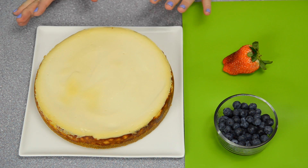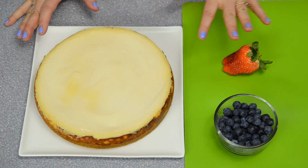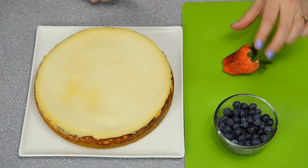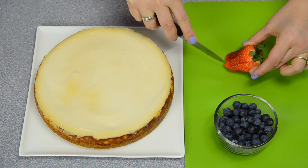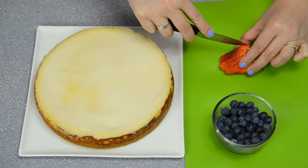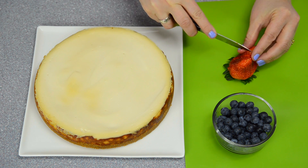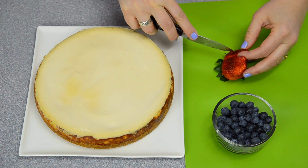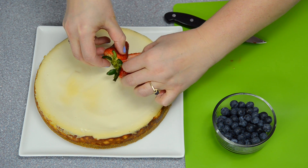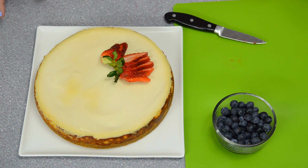The cheesecake has finished baking and it's absolutely delicious just plain as it is, because of that sour cream topping. I'm going to add some fresh blueberries and strawberries — here's a quick, easy way to do that for guests. Slice the strawberries in thin segments almost right up to the stem, fan them out on top of the cheesecake, then cut some more and add the fresh blueberries as well. I'll be back to show you the finished product.